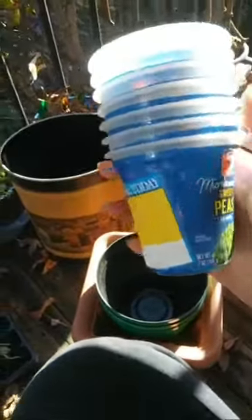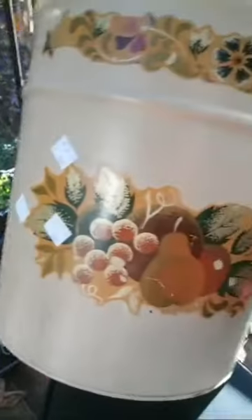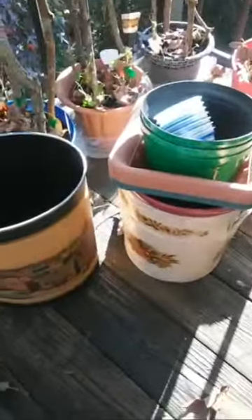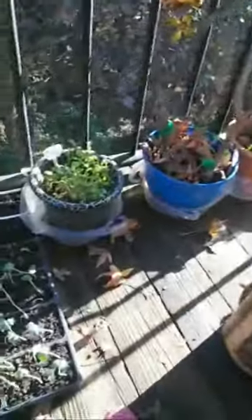Especially when I put them in the greenhouse they kind of get a little nasty, so I figured if I could find another container that's the same size these were perfect. Of course we ate the peas out of this one. I also thought this was pretty cool — it's a little tin can, and I thought these would just be the perfect things to put some plants in.